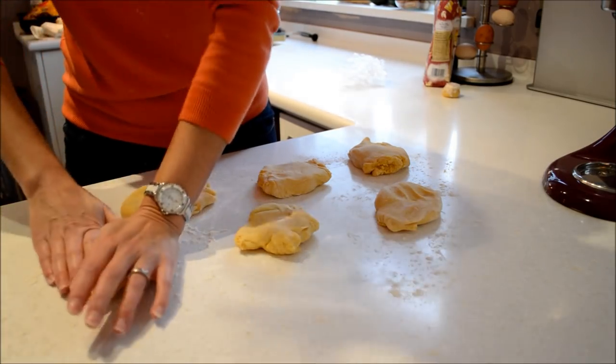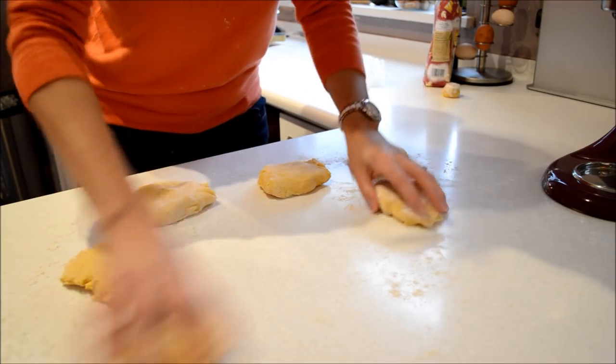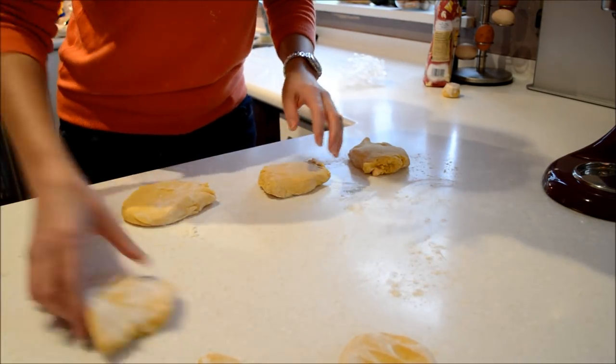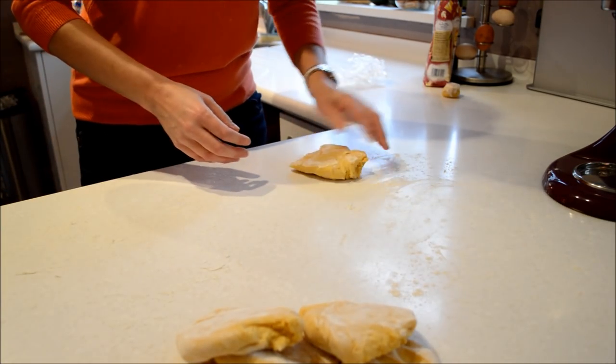And when that's done and they're all to one side, make sure they're floured both sides. Put them out of the way and attach the rollers to your KitchenAid.